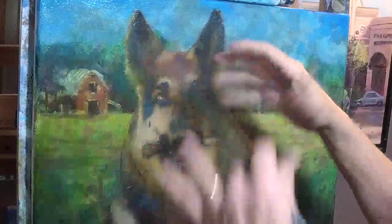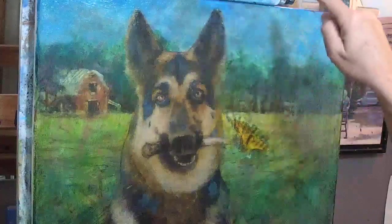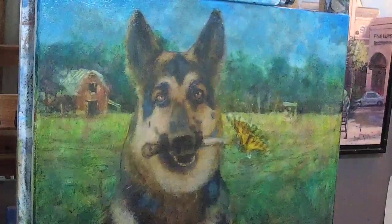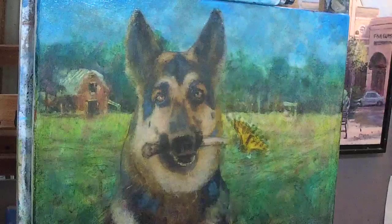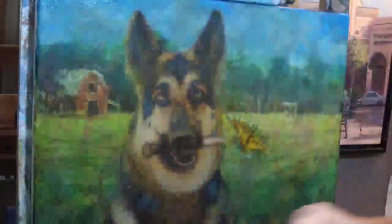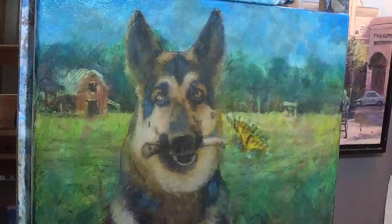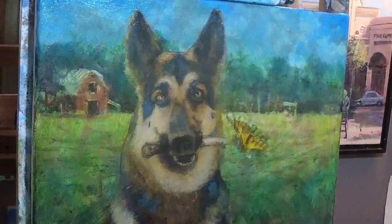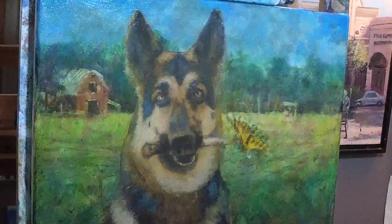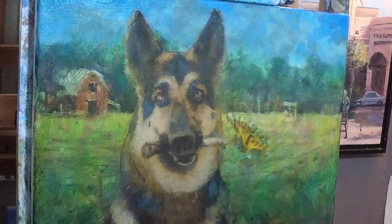Any time you're doing a highly variegated, mottled light-and-shade surface — which is everything in this painting: the sky, the dog's fur and face, the trees in the background, the grass — it all follows this pattern. My practice is mid-tone over the entire surface, then dark details, then finally light. That's the practice: mid-tones over everything, dark details, light details in that order. The order is what's important.